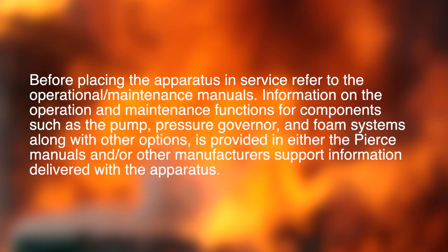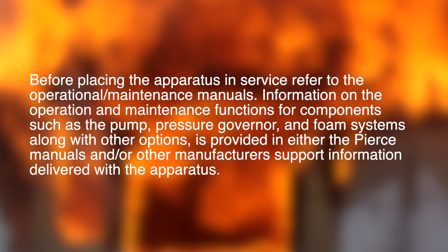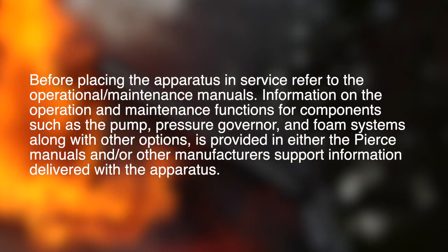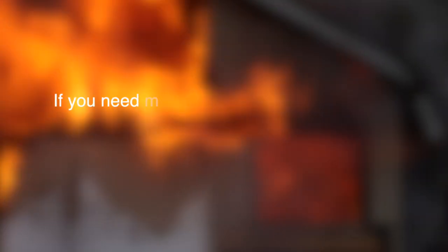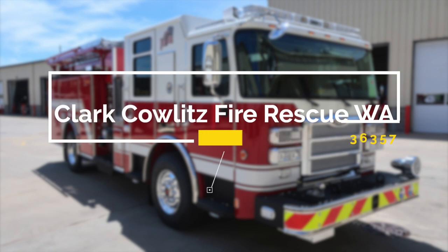Information on the operation and maintenance functions for components such as the pump, pressure governor, and foam systems, along with other options, is provided in either the Pierce manuals and or other manufacturer support information delivered with the apparatus. If you need more information, please contact Hughes Fire Equipment. Congratulations, Clark Cowlitz Fire Rescue, Washington, on your new Pierce Fire Apparatus, job number 36357. Please utilize this five-digit job number when referencing your vehicle with Hughes Fire Equipment and Pierce Manufacturing.